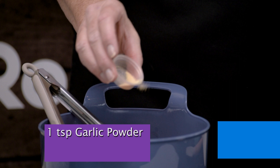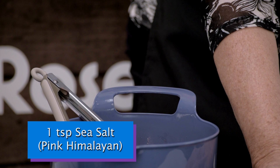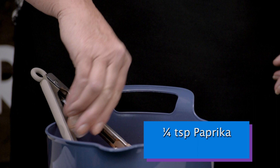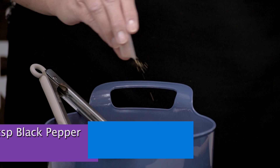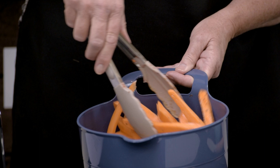We're going to add some spices. We're going to add one teaspoon of garlic powder, one teaspoon of Himalayan pink sea salt, one fourth teaspoon of paprika to give them a little kick, and then one fourth teaspoon of black pepper. Give them a good toss to coat them with all the salt and spices.